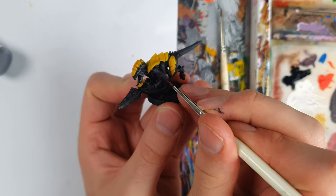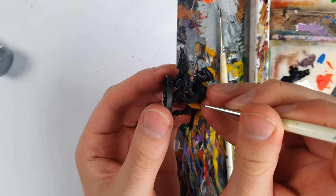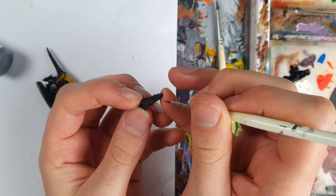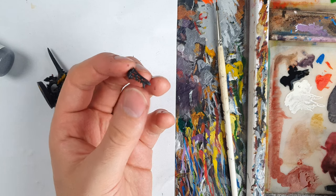Now the yellow is looking pretty punchy, so we can go easy on other highlight colours, like using a flat red for the lesions and weapon. With a few final grey highlights, here's some Hive Fleet Jormungandr termagant action.